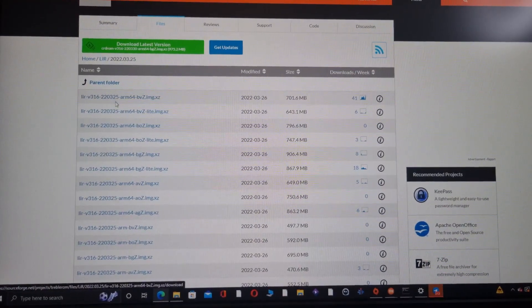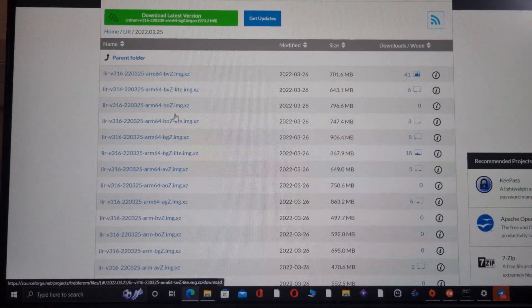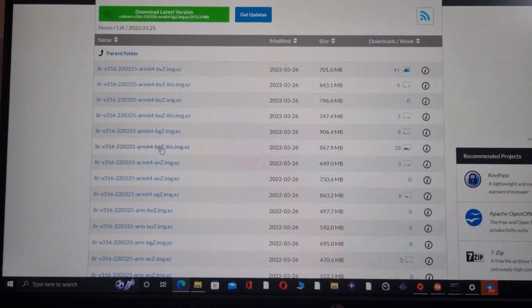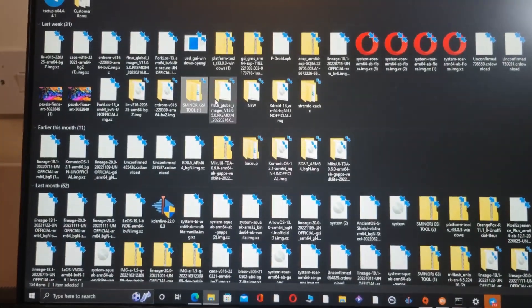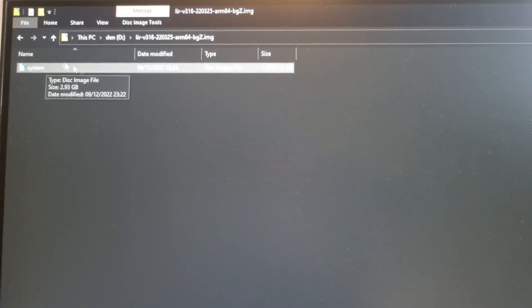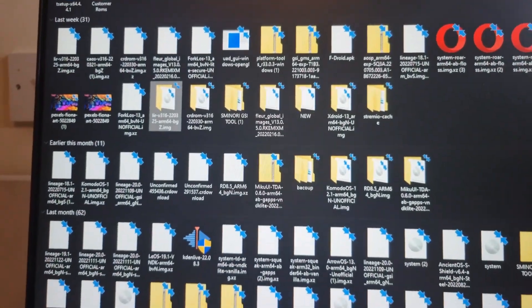Download the arm64 bgz build — you can download any one, or a vanilla build if you want. I recommend the bgz. Unzip it, take the image file, copy it, then rename it as 'system.img'.